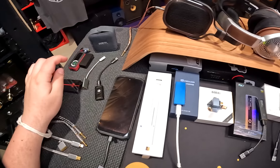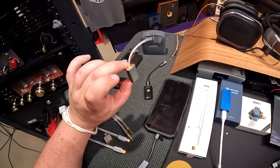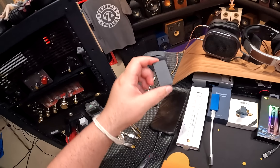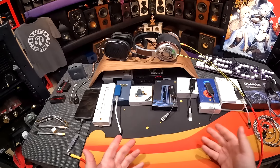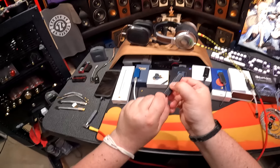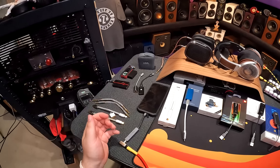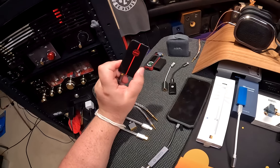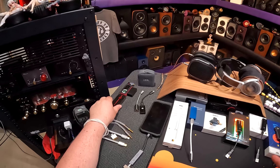We've got the old winners here. I've got the Earmen Sparrow and the TC44B, which was this little guy — it was amazing. I also brought out the BTR-5 and the Qudelix because those can also be run in a USB DAC configuration where you just add a wire to it and boom, it becomes a dongle DAC. But they have Bluetooth, so they don't really count as a fair fight.